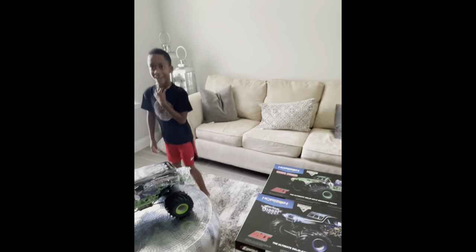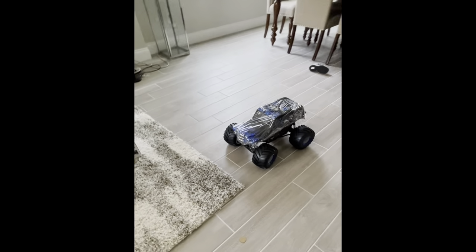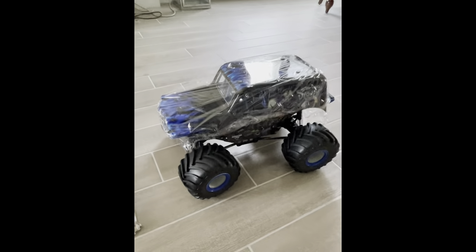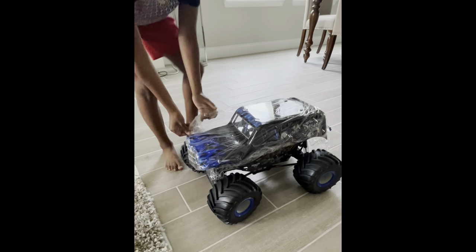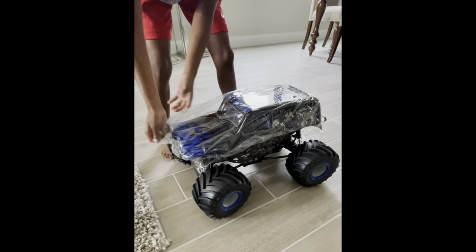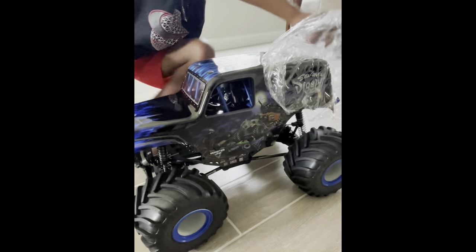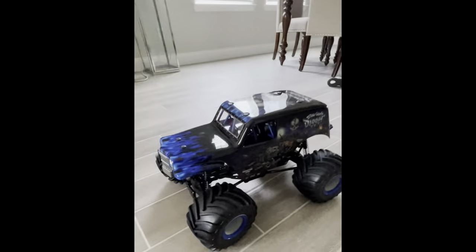We got them both unboxed - Grave Digger and Son of a Digger. We've got a surprise for one of these; we're going to do some wildifying on the Son of a Digger. It's still brand new with the plastic wrap on. Why don't you take that plastic wrap off? There's nothing like opening one of these brand new - they will never look this good from here on out.